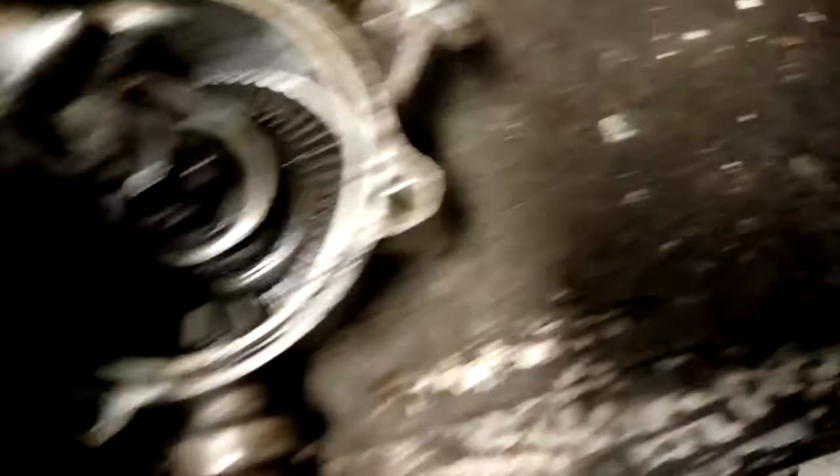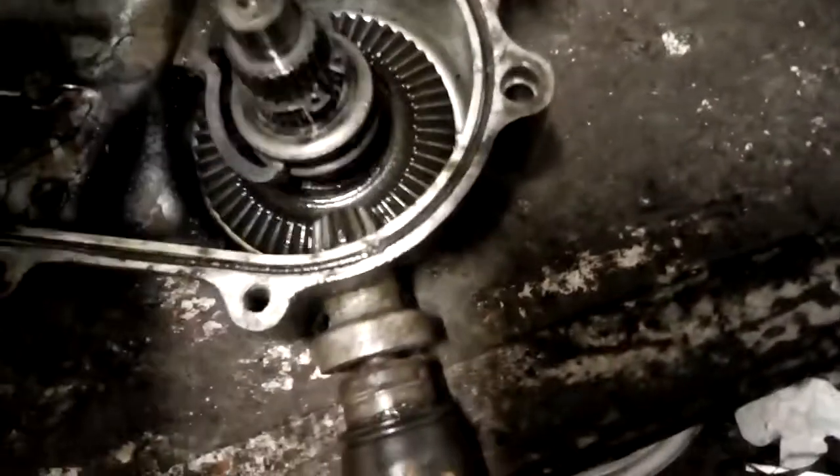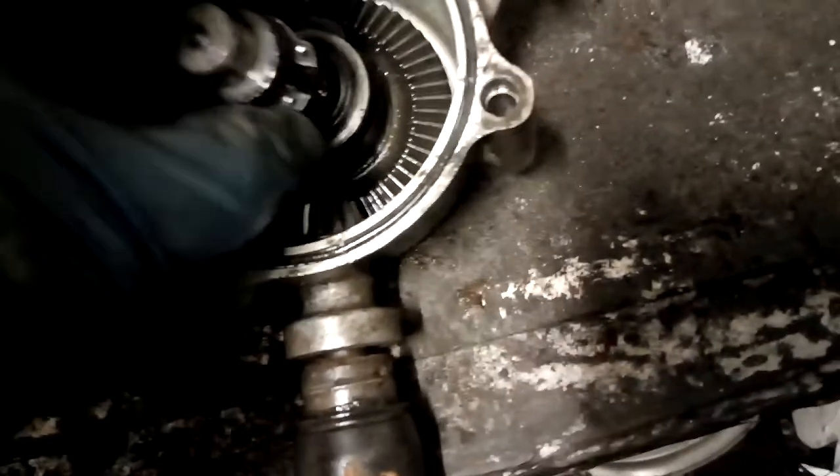Then we've got this big side off here, then you've got the cog. That comes up — let's take this one off. Then put the cog on here.